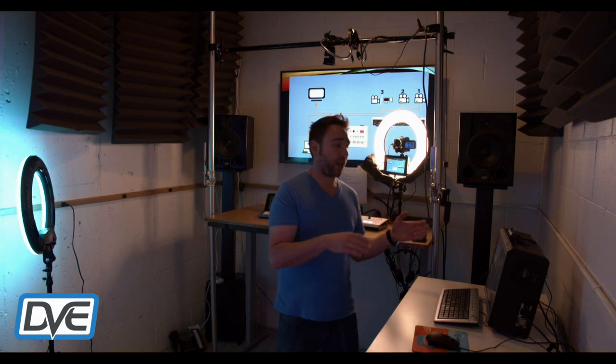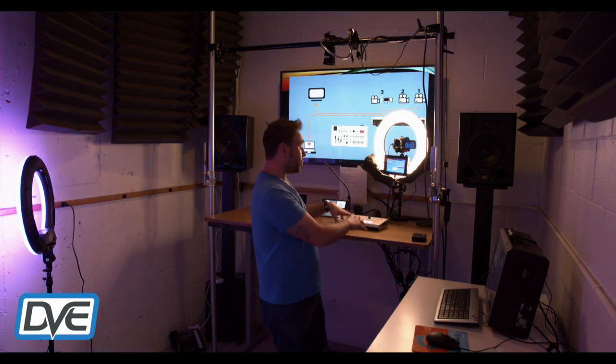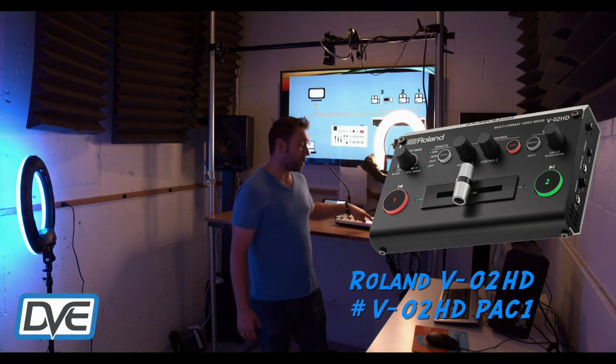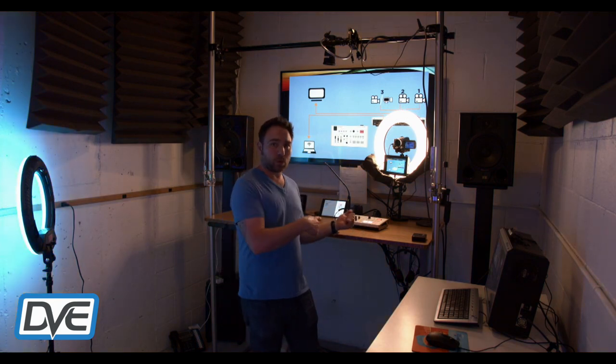You'll have program coming out into vMix and then switch between two sources for adding that fourth input. Another option is to add a Roland V02HD — you take over one of your inputs but gain it back on the V02HD, giving you that fourth input. You can toggle between two sources on the V02HD and still have two sources on the VR-1HD.